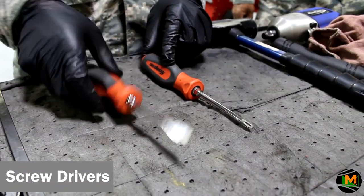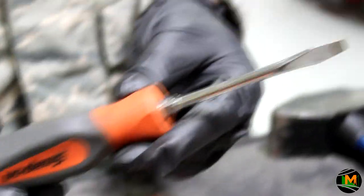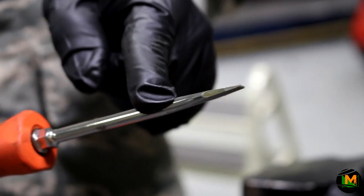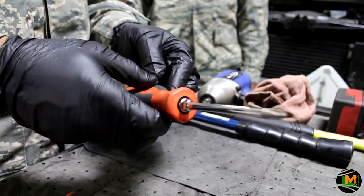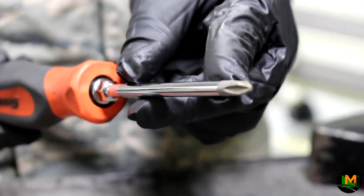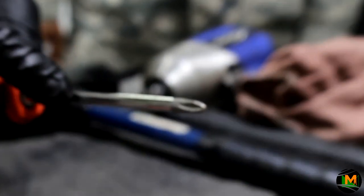These are your screwdrivers. This is your flat head screwdriver, also known as a standard screwdriver. If you look at the head, you can see that the screwdriver is flat. This is a Phillips screwdriver, or T screwdriver — the front of it looks like a cross. These are used for flat head and Phillips style screws.